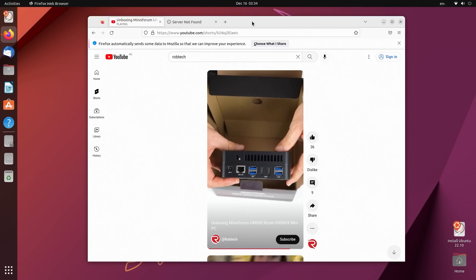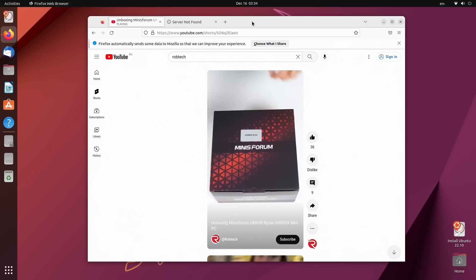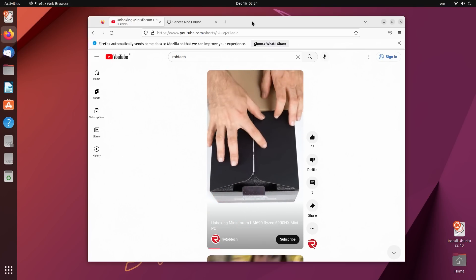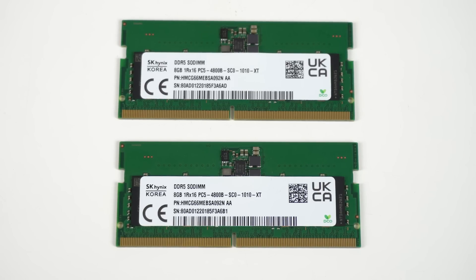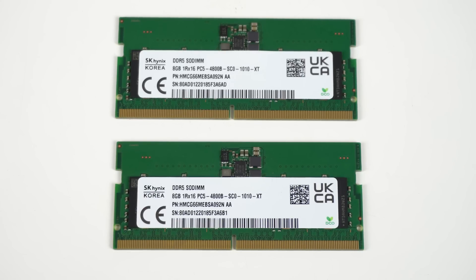My Ubuntu test off the USB mostly worked. There was an audio playback issue, but that would probably be fixed with a full installation and driver update. Apart from that, everything else worked fine. For my Windows tests, I'm using an SK Hynix 4800 DDR5 memory kit, which overclocks like a champion. For the first time in a long while, the UM690 has memory overclocking options. This is important, as faster memory speeds provide better graphics performance. I'll be showing the difference side by side shortly.